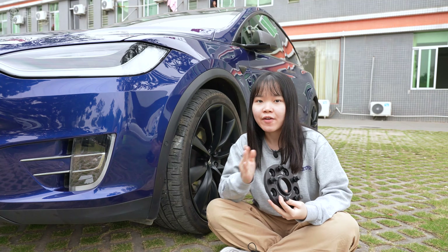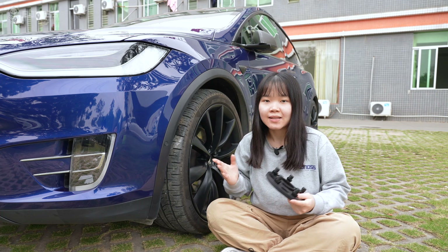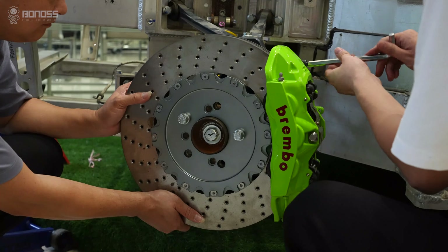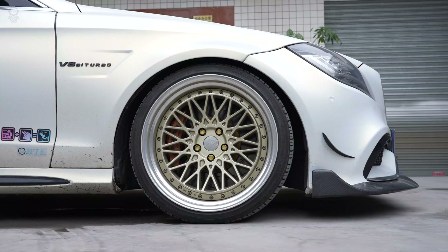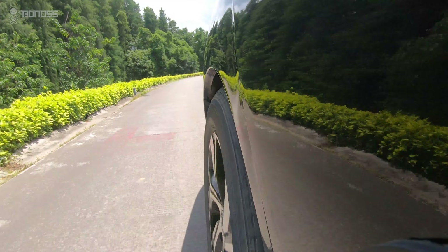Wheel spacers are aftermarket accessories installed between the wheel hub assembly and the wheels. They can increase wheel clearance. High quality wheel spacers can help the Tesla Model S with more modifications and upgrades, including brake system upgrades, wide body kit upgrades, aftermarket wheels adaptation, cosmetic changes, and more.